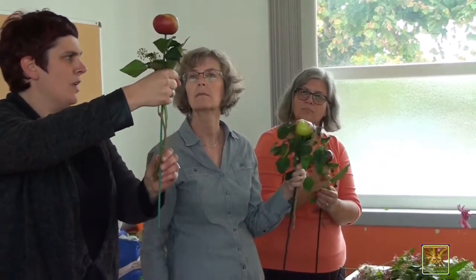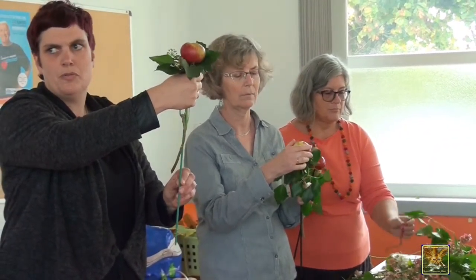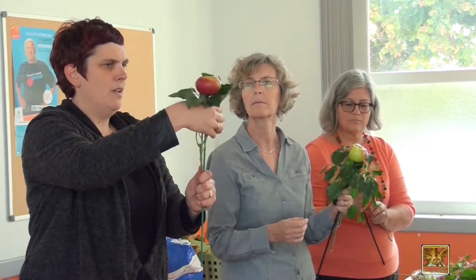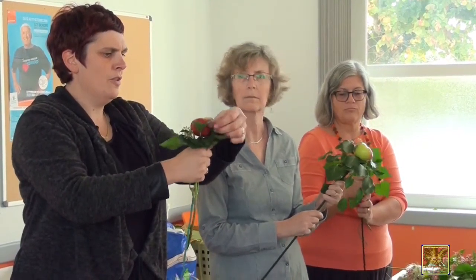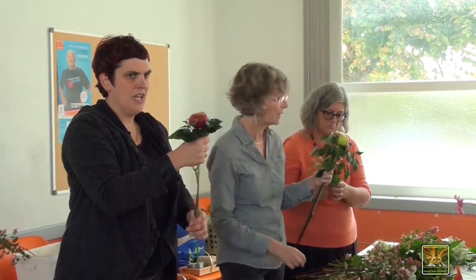The pomme is going to serve as the focal point — we call it the focal point. It's not at the bottom; it's at the bottom of the arrangement. So, the pomme serves as the focal point.